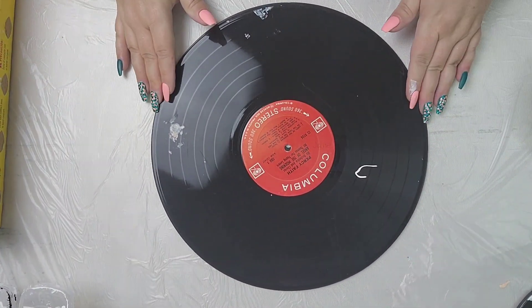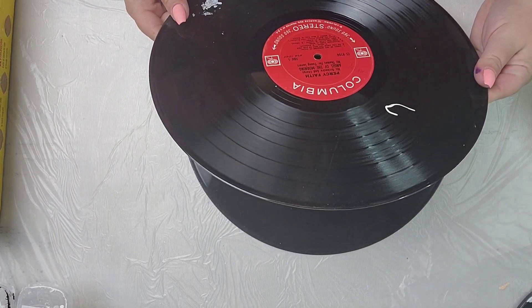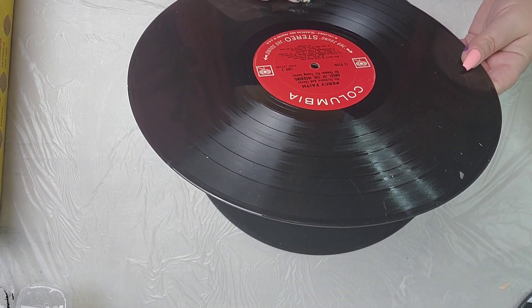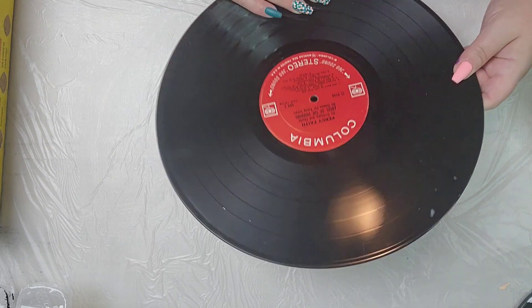Hi there, thanks for joining me. I'm not sure if I've ever really posted a video on YouTube where I've prepped the back of a record for a clock. So I thought I'd share that process with you now, as I've just done a couple of record clocks recently.